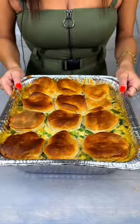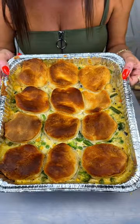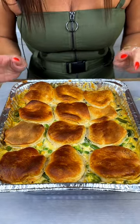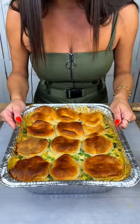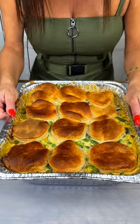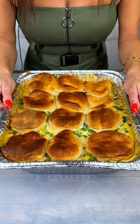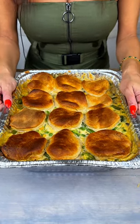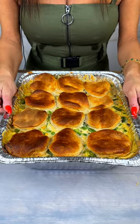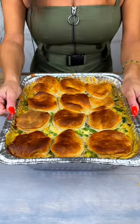The chicken pot pie bake is done — look at how beautiful and yummy this is! This is going to serve anywhere from 9 to 12 people and will be a great meal for family or friends. There's nobody that's not going to like this. We're not going to cut into this one because we're actually going to donate it to the community — giving back while giving them something really delicious.